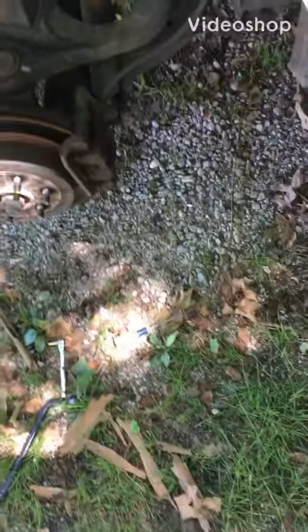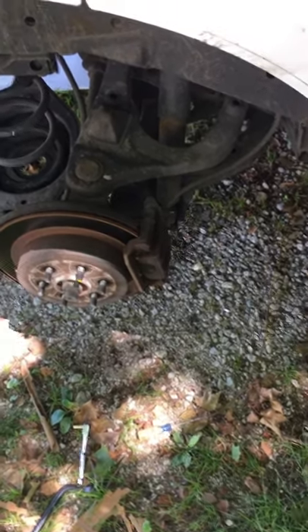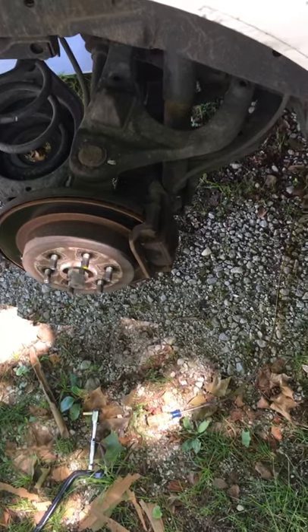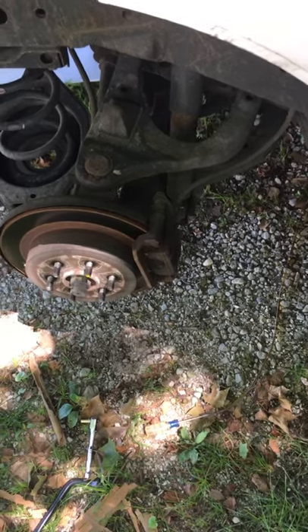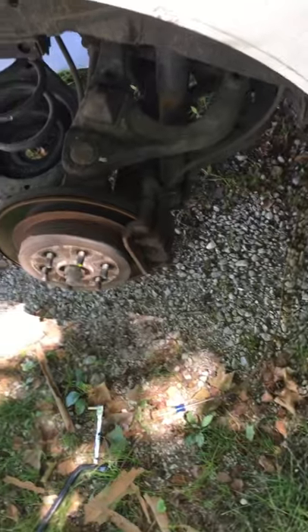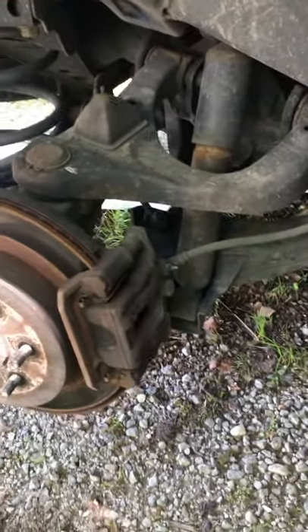Welcome back guys and girls. Today we're bleeding some brakes on my old Nissan because the pedal was spongy and it just didn't stop sometimes like I thought it should. I'm going to show you how I've been doing this the last few years. We are literally 20 feet from the street, so traffic will probably increase. As you can see, the wheel's off, vehicle is up in the air, front tires are chalked, everything's locked — be safe about it.